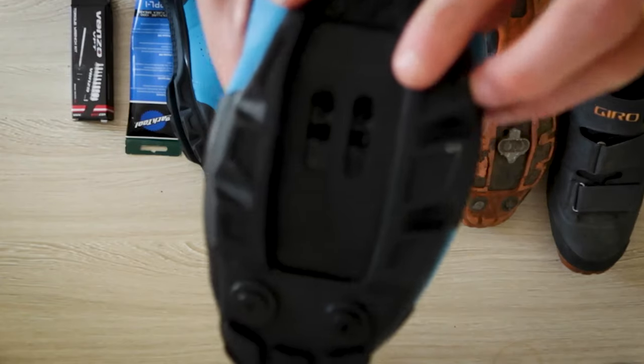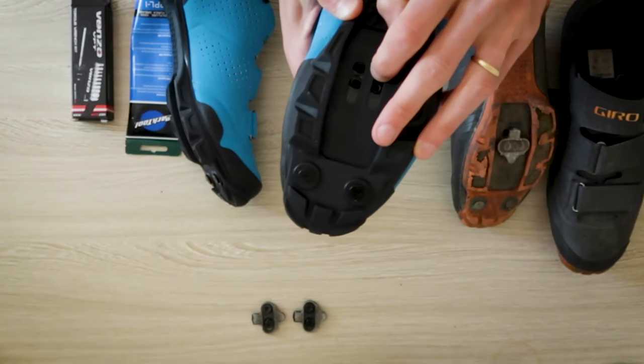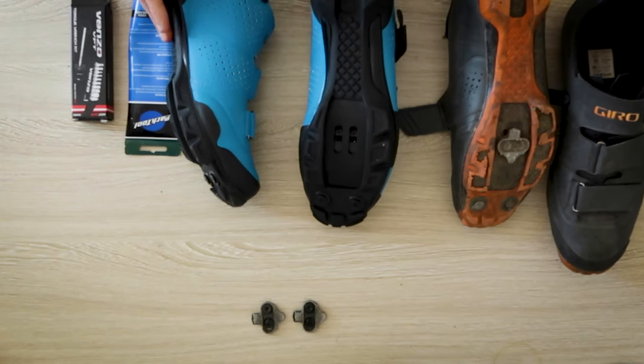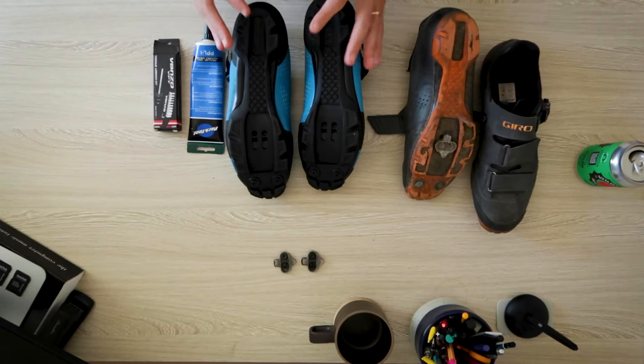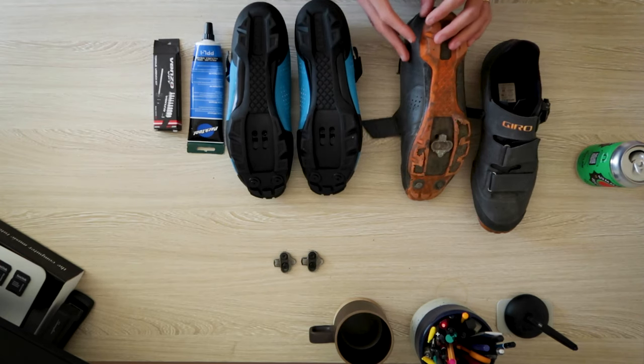With a two-bolt cleat you can actually push this carrier for the cleat forward and back. I like to have my cleat further back on my foot. With my road shoes I actually have the cleat pulled all the way to the back. You can see it pushing forward and pulling back. You'll have to experiment — do this process when you have a little bit of time, whether it's to ride around in a parking lot or on your street, to figure out where you like the setup and position.